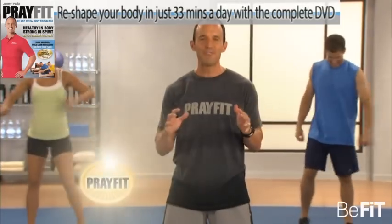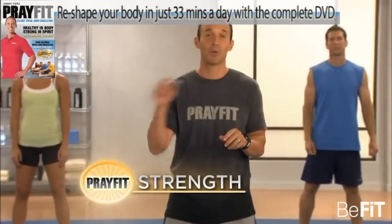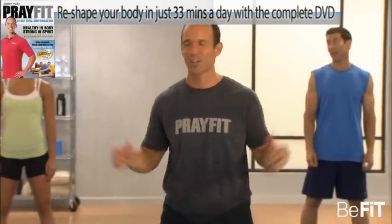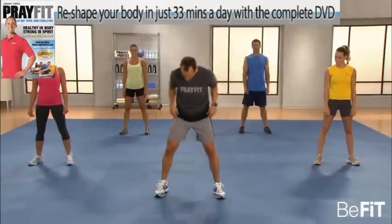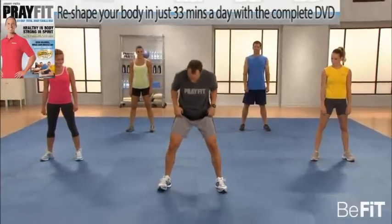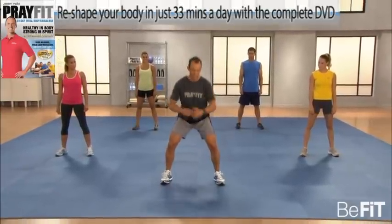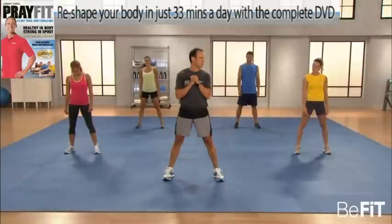We're moving on to PrayFit Strength. We're going to do four exercises, 30 seconds a piece. Then we're going to repeat those before we hit our first PrayFit challenge of the day. The first exercise is the bodyweight squat. Feet just outside shoulder width, toes pointed out, knees bent, abs always tight, chest up. You're going to sit down like you're sitting in a chair, then press through the floor to full extension and squeeze.